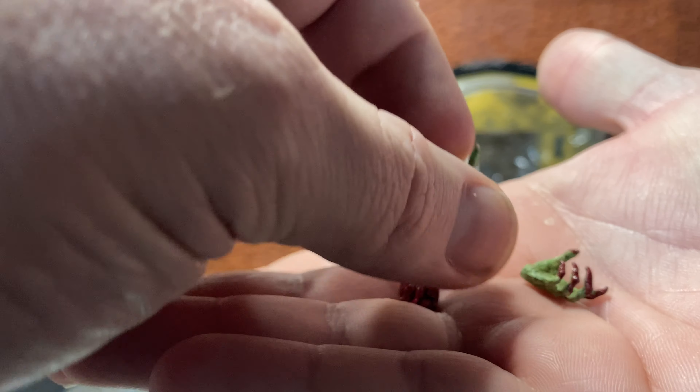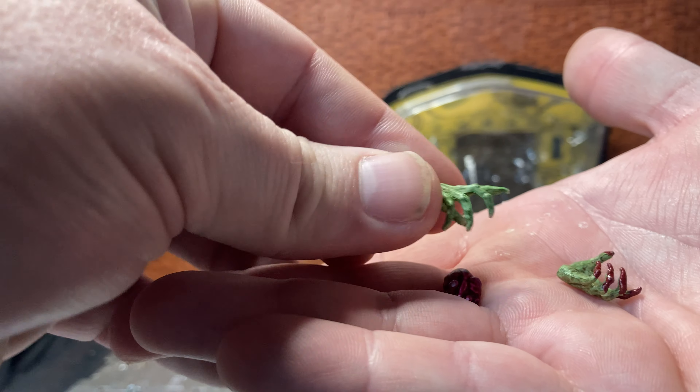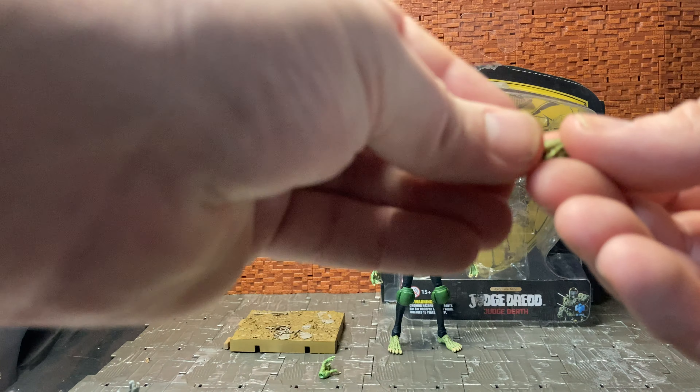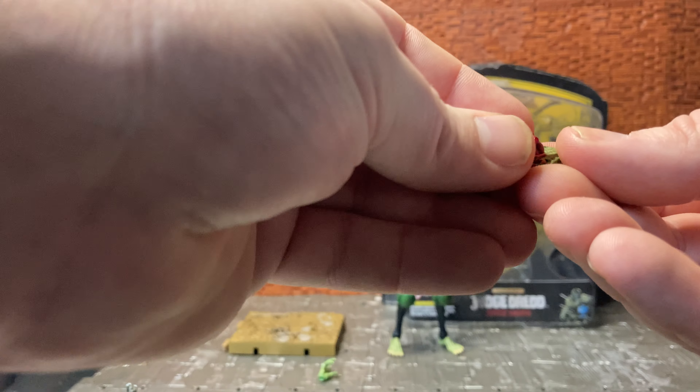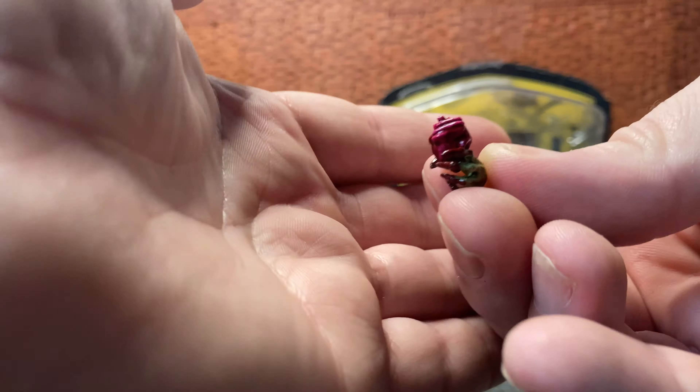I was going to bring in the Dredd from that set for a size comparison, but I don't have him to hand — he's placed somewhere else. So before we get to size comparisons, let's look at the accessories for this figure.